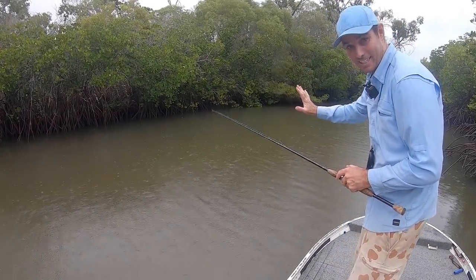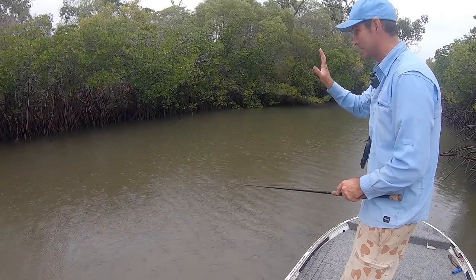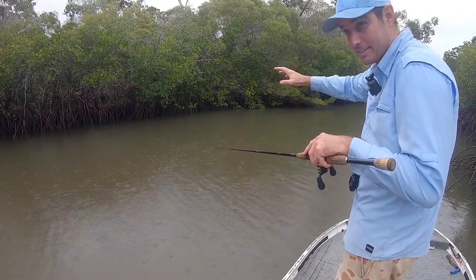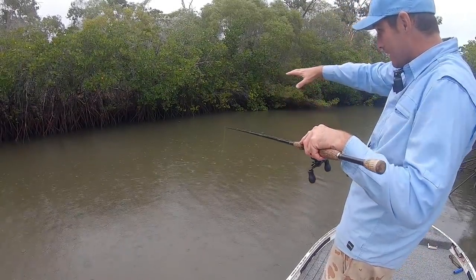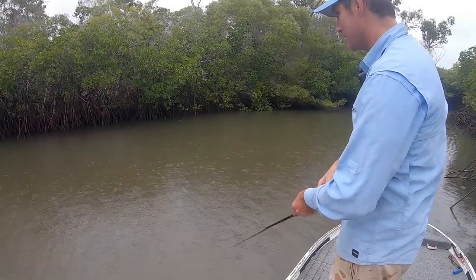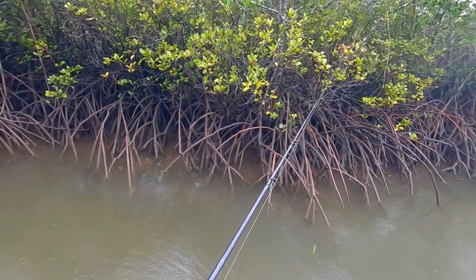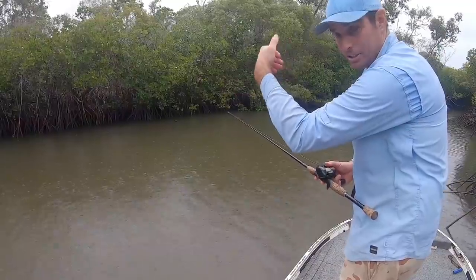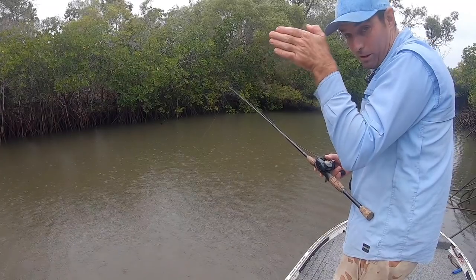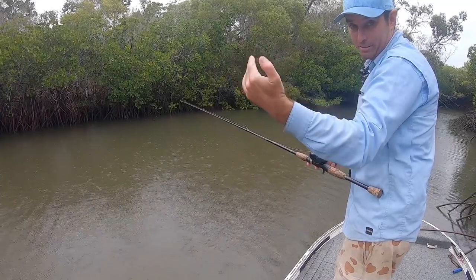The whole thing comes down to casting accuracy and then giving it time to sit there. There are jacks amongst these mangrove roots, and as this tide has been receding, the bait is getting squeezed and squeezed before it has to come out of the mangrove fringe. The jacks are waiting there, either pouncing from the outside or tucked in behind in the shadows made by the mangrove roots. And sometimes you can see them just poke out or nip around and grab your bait.